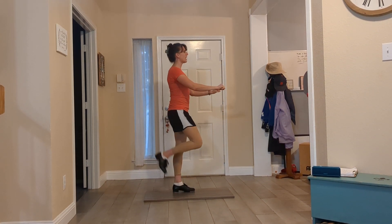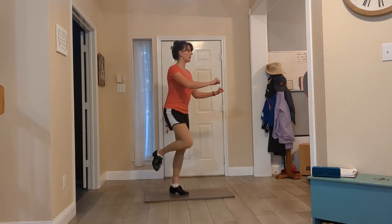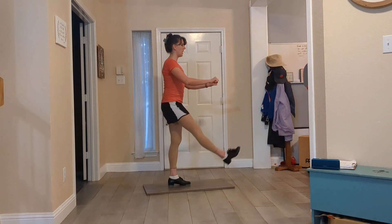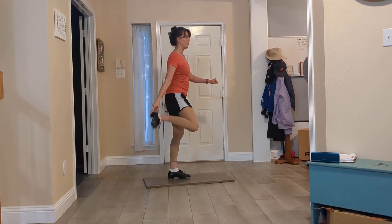We pick up one heel toward our bottom and we kind of look like flamingos. So we are waiting here at the bar and we go shuffle hold — two sounds with the ball of our foot.